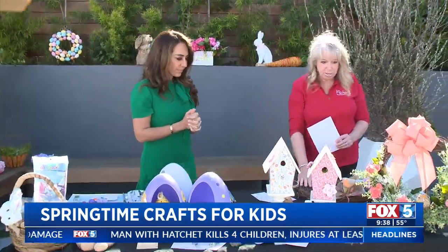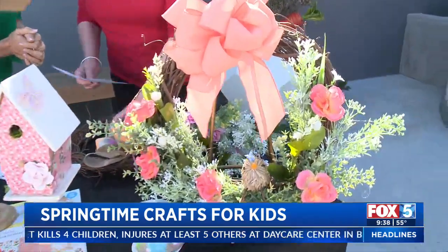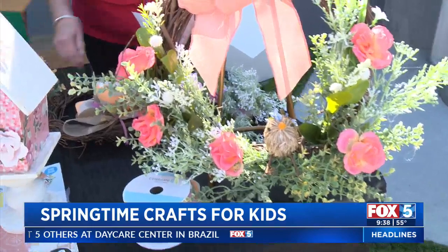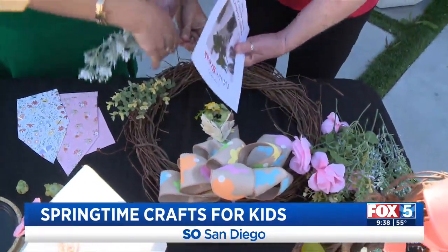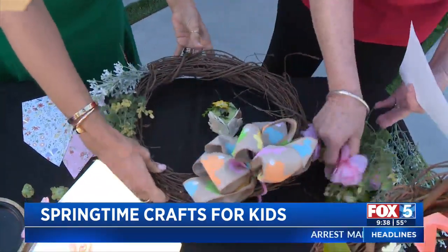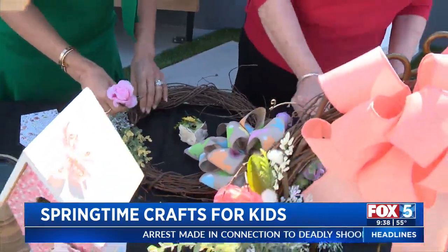We also have a wreath that works for Easter, spring, or any holiday. You just take your greenery and stick it into the branches, arrange it the way you like — this way or that way — and once you're happy with how it looks, you put a little glue in to secure it. Make sure you like the arrangement before you glue it.